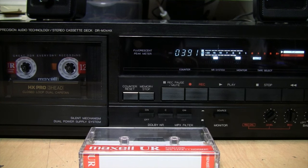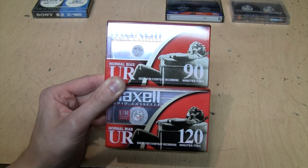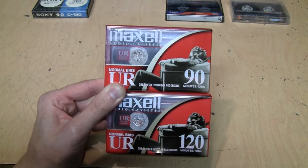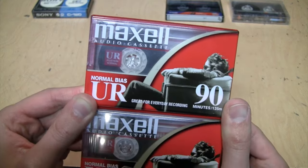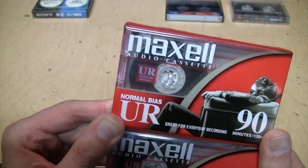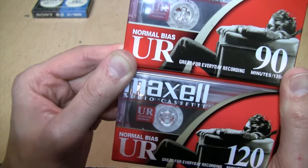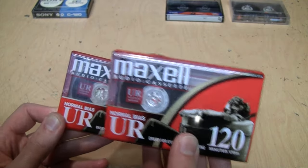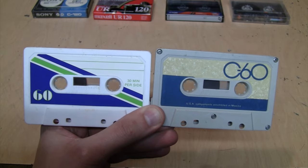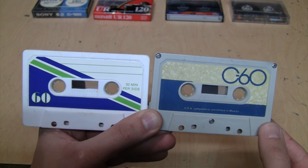Are cassette tapes longer than 90 minutes really that bad? Let's find out. First, it is true that longer tapes are thinner. I have two Maxell tapes here, and if you look into them, both the 90-minute and 120-minute cassettes look like they have about the same amount of tape on the spool — which obviously means the tape in the 120-minute cassette is thinner than the tape in the 90-minute cassette.